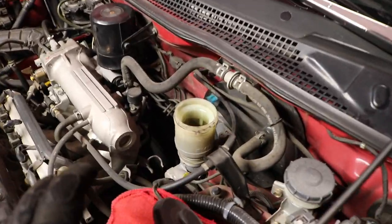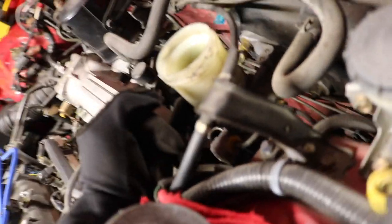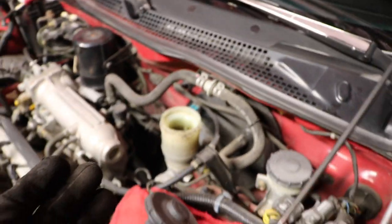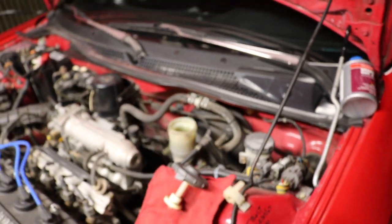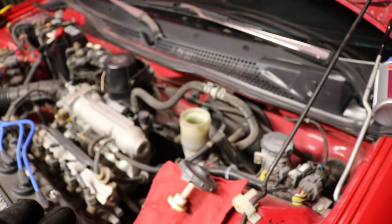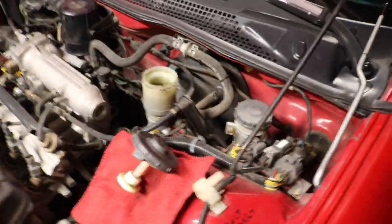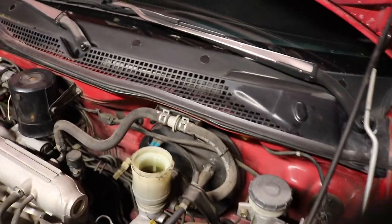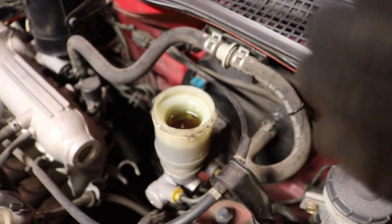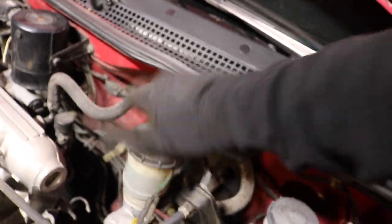I forgot to show you guys one thing while I was bleeding the brakes. As you can see, the brake fluid level on the reservoir tank is all the way down to the minimum mark. You want to fill the brake fluid up — while bleeding brakes, keep a close eye on that so you don't run out. Keep filling it up as you go. Now I'm gonna fill it up with DOT 3 all the way to the maximum level line, then put the cap back on and close it.